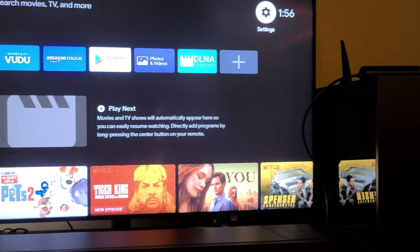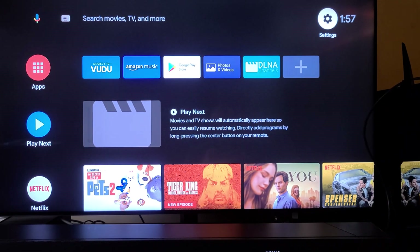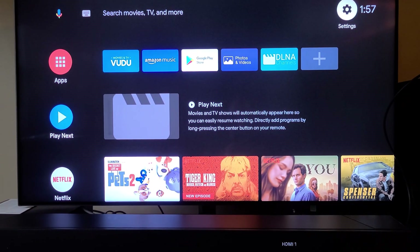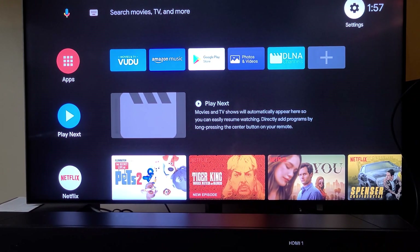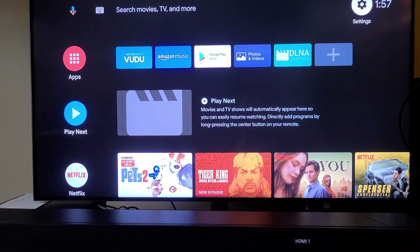Some videos it's worked on better. I watched some YouTube videos where it worked well. Of course, it doesn't work on 4K content because the maximum it can upscale to is 4K. So if the content is already 4K, you can't upscale beyond that with this device. Later on, I'm sure there'll be 8K upscaling devices available.